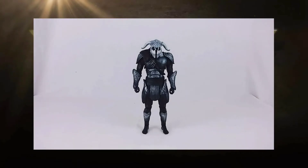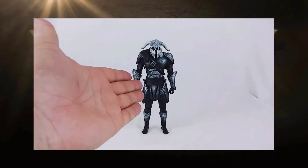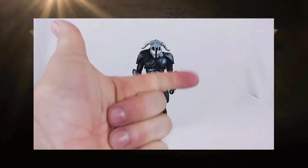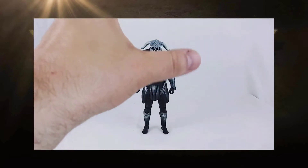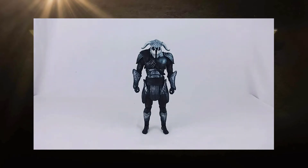Hey everyone, welcome back to the show and welcome back to Wonder May. What we have here today is the war god himself — the Collect and Connect Mattel Aries. All of these pieces came out of the previous four figures that we've taken a look at: the robed Wonder Woman, Queen Hippolyta, Steve Trevor, and Diana of Themiscara.